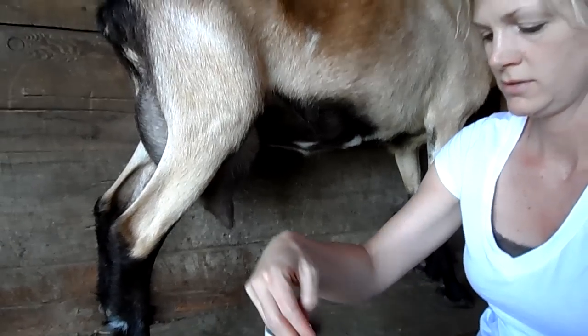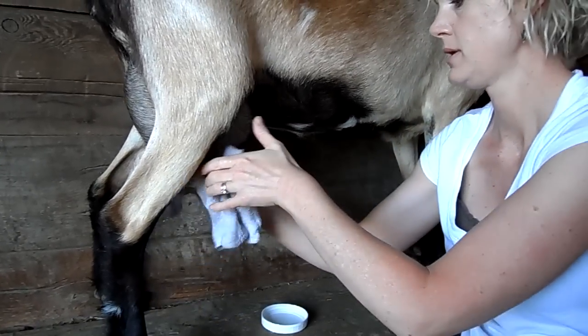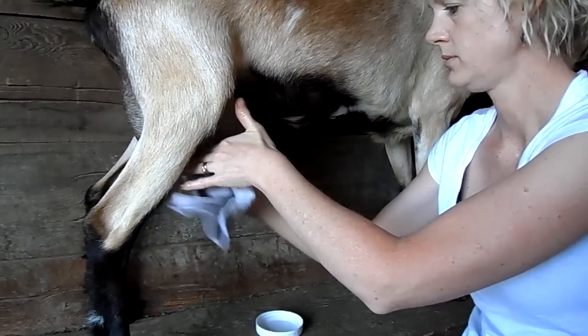First we're going to give her a washing — a little bit of bleach water — clean her up a little bit and help the milk come down.